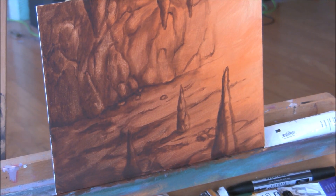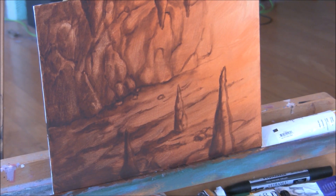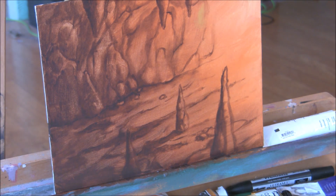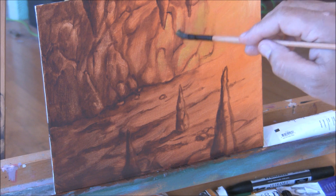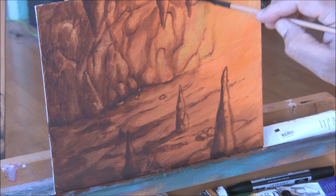Now that it's dry, I'm going to continue adding more colors. This time I'm going to add yellow ochre to give this some variation, so it's not all sort of orange looking.